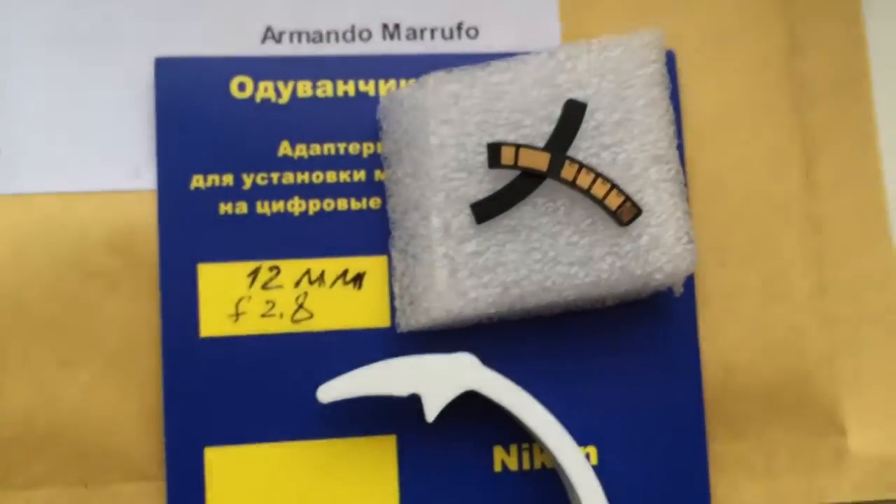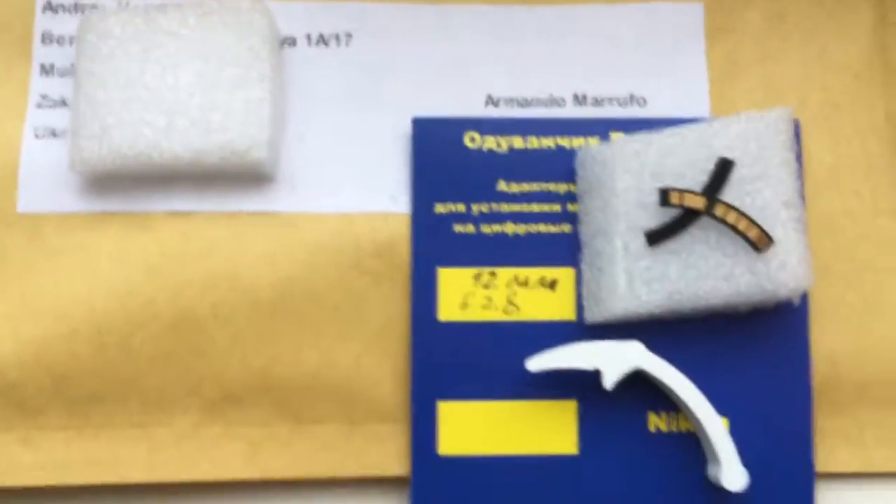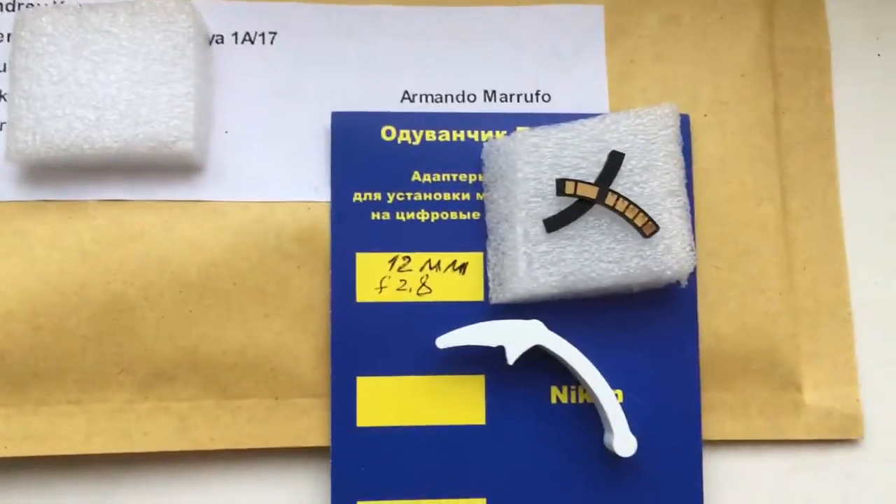Look, this is your chip and special plate. This is the Kaliber and your package. Thank you.